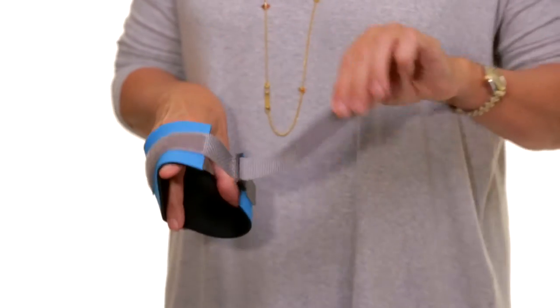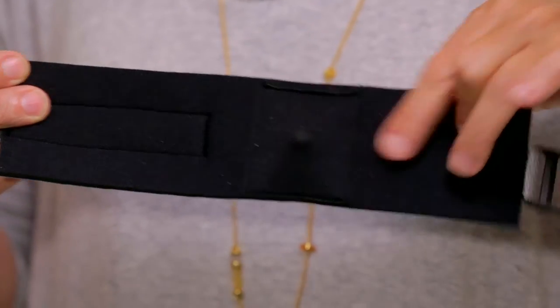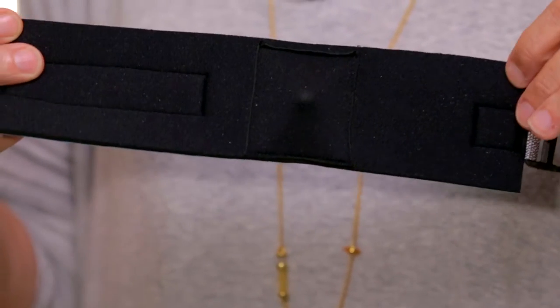On the back side of the band is the acupressure point. It's a firm plastic point encased in a comfortable neoprene.